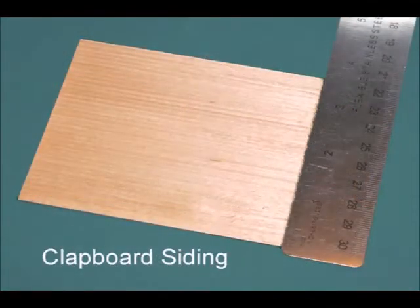We'll be using 1/16th inch clapboard siding from Northeastern scale lumber to do the HO scale version of this model. This will provide the effect of 1 by 6 horizontal siding.